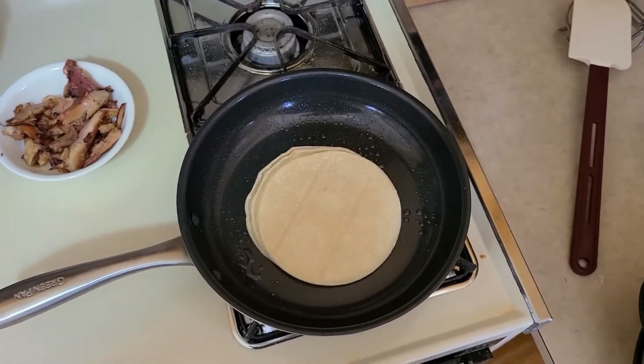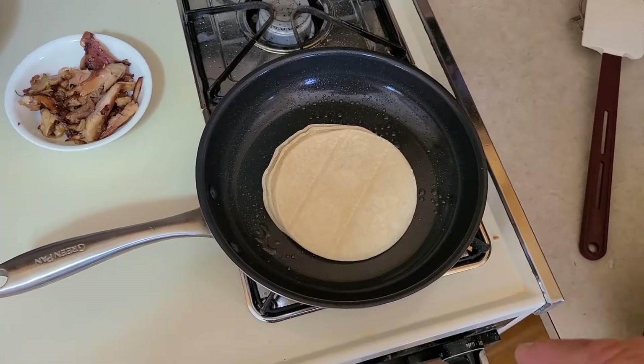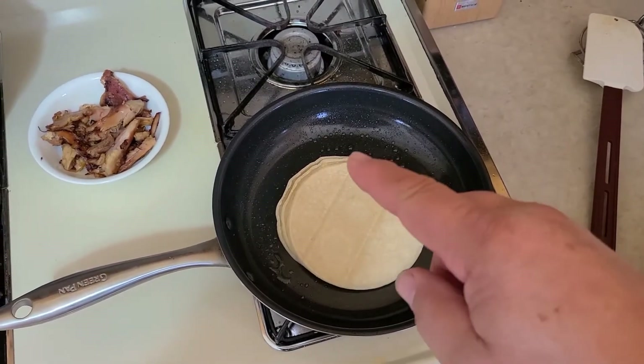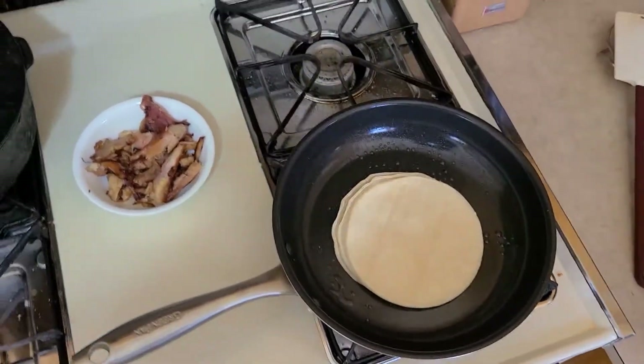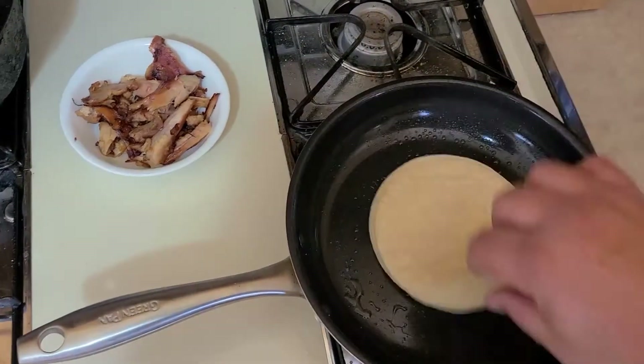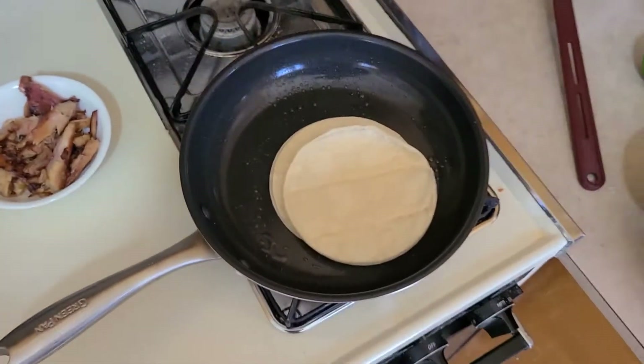Now we pull our meat out, wipe the pan with paper towel, spritz a little olive oil in it, and place four corn tortillas in the pan. The street tacos I'm used to in California are about half the size of these tortillas, but I haven't been able to find the same size here in Nebraska. Traditionally, street tacos have a double corn tortilla underneath — it gives more corn tortilla flavor and holds everything together better.